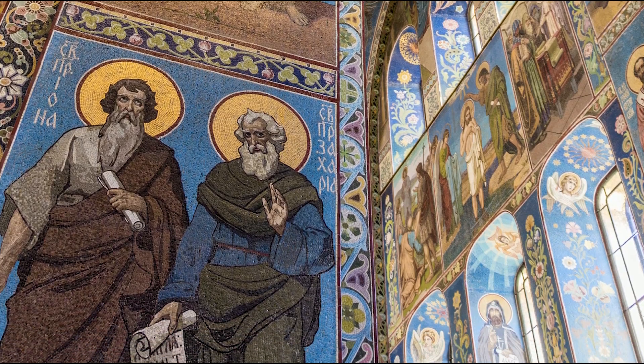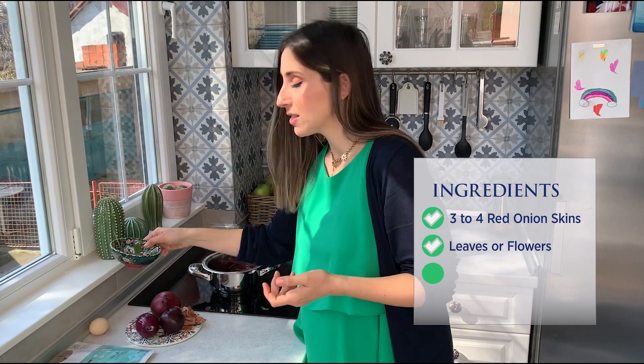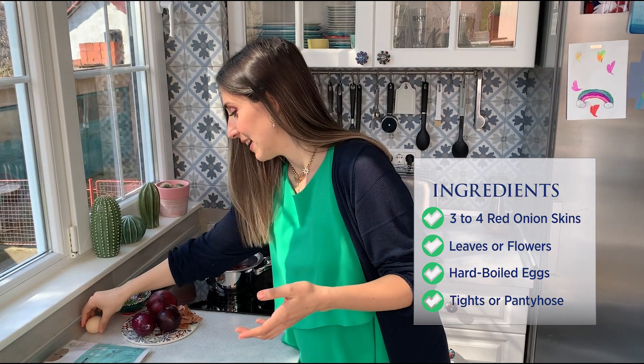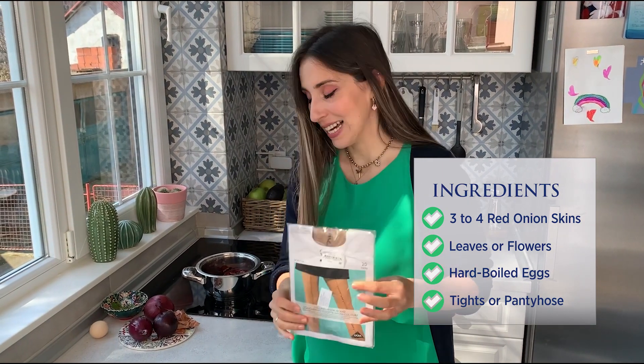This year Easter falls on May 2nd. So what do you need for this method? You need some onions — actually the skin from the onions. You need some leaves, flowers, anything you can pick from your garden. I just picked some this morning. Then you need an egg and very thin tights — ladies tights.